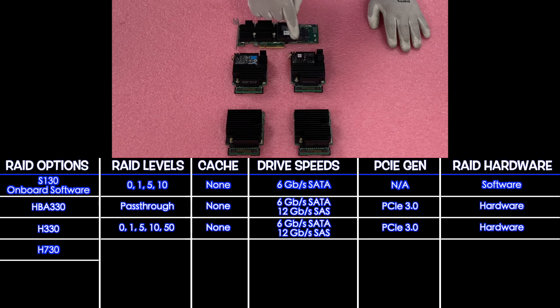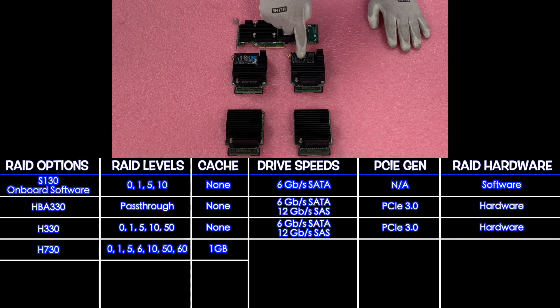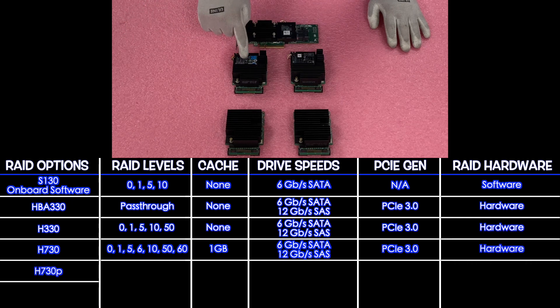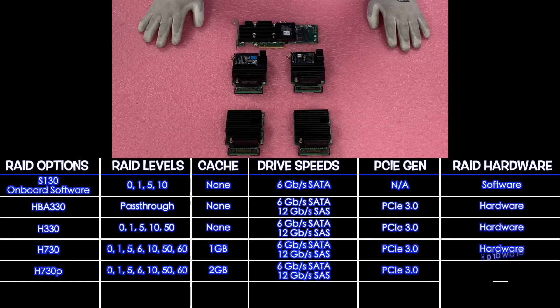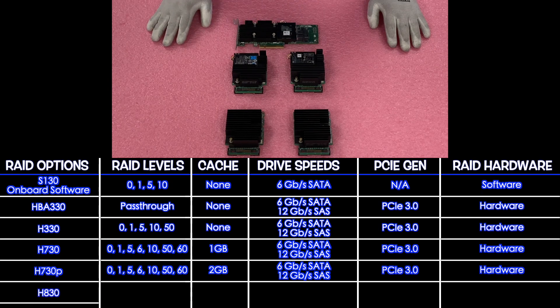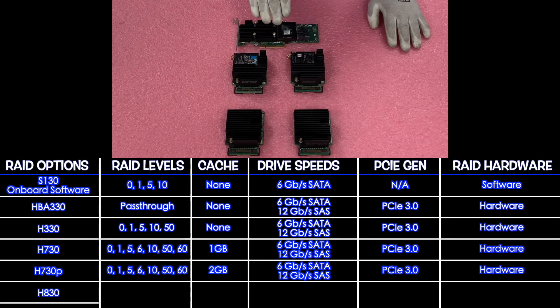Next up is our H730. The H730 is going to be RAID levels 0, 1, 5, 6, 10, 50, and 60. This is our first cache RAID and it's going to have 1 gigabyte of cache. It's going to be 6 gigabit per second for SATA and 12 for SAS, PCIe 3.0. Next up is our H730P. The big difference between the H730P and the H730 is the cache — same RAID levels 0, 1, 5, 6, 10, 50, and 60, but with 2 gigabytes of cache. Same drive speeds of 6 for SATA, 12 for SAS, PCIe 3.0. I also laid out a PCIe version of the H730 so you can see what the PCIe version versus the mini mono looks like.